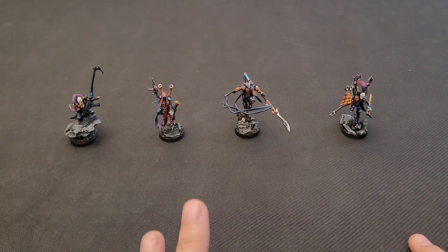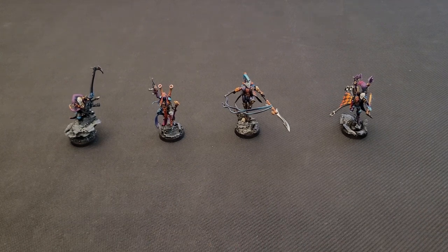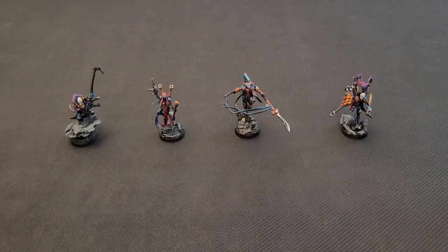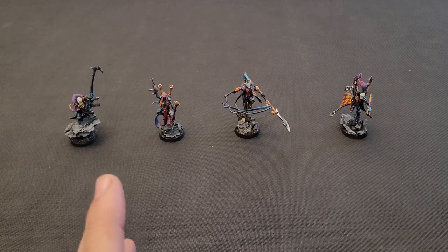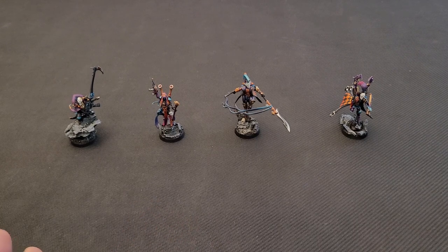In the last video I was presenting a very small detachment of Harlequins, and this is the evolution of it. It has become a fully fledged army and I'm very eager to play with it. Let's begin with the characters.